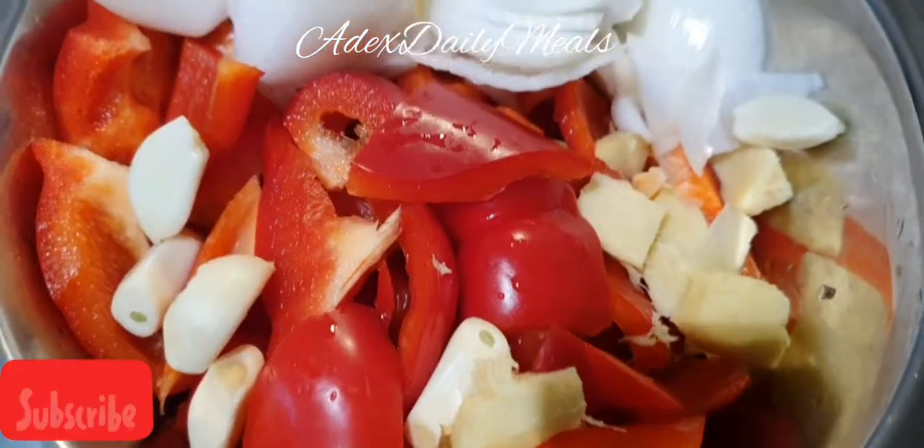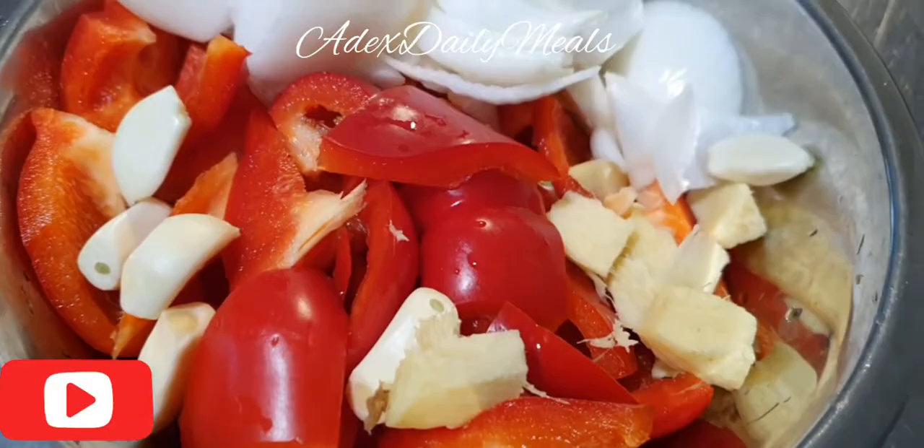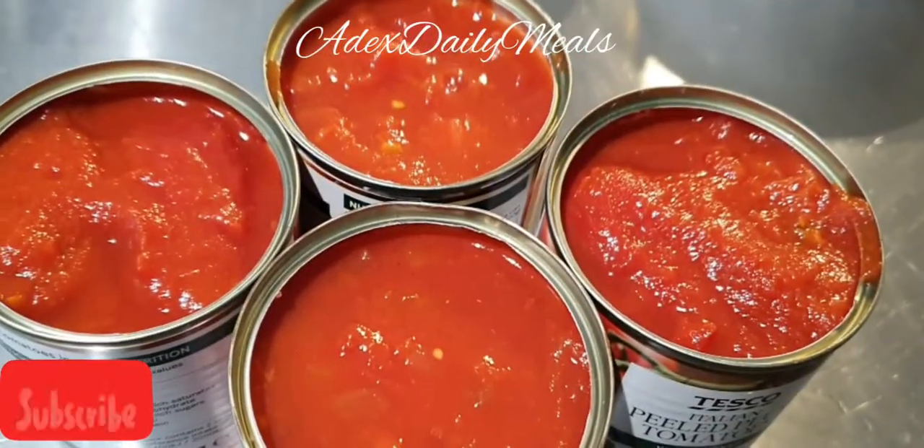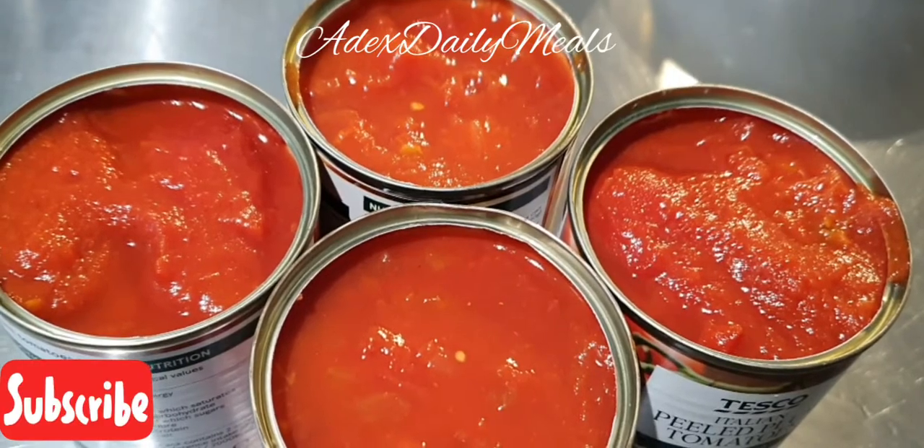These are my peppers: the scotch bonnet, the garlic, the ginger, the red bell pepper, and the onion — and my canned tomatoes. I'm going to be telling you the amount of everything I used in the description below.